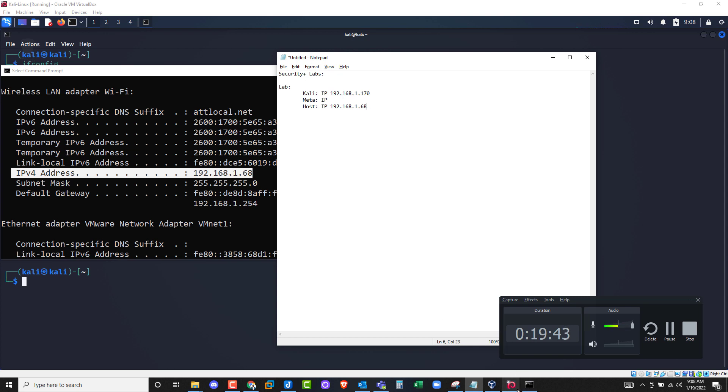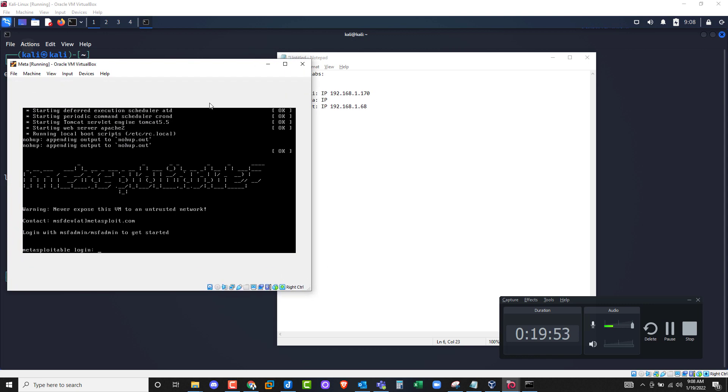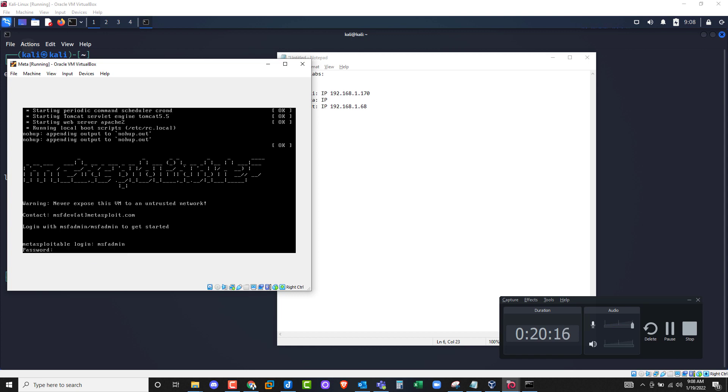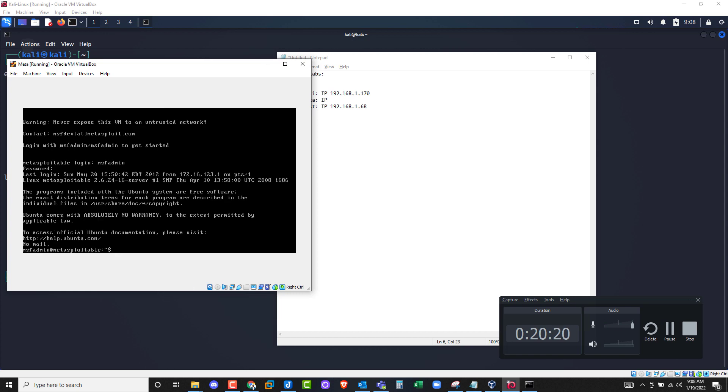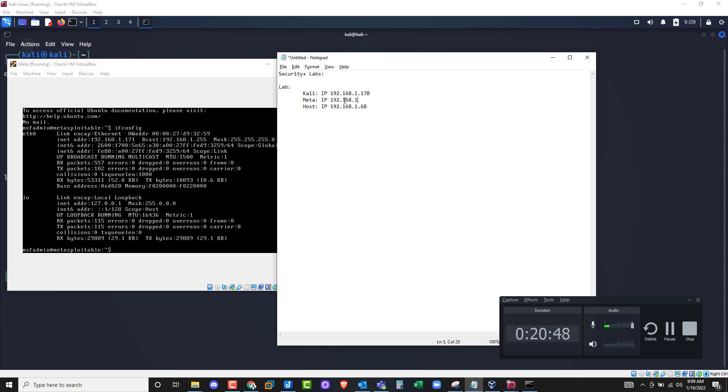Last thing we need is Metasploitable's IP address. Let me open that VM. The login screen will tell you to login with 'msfadmin' and the password is 'msfadmin' as well. Type in msfadmin for the username, msfadmin for the password, and we are in — you'll see the dollar sign prompt. Type 'ifconfig' to get the IP. The second line for eth0 shows INET 192.168.1.171. I'll note that as 192.168.1.171.